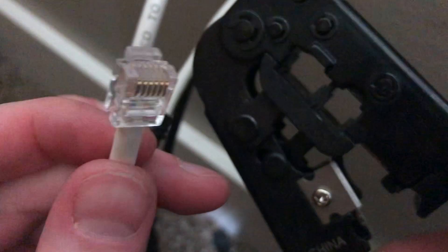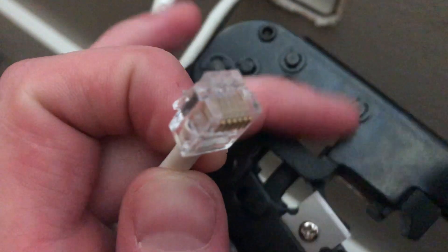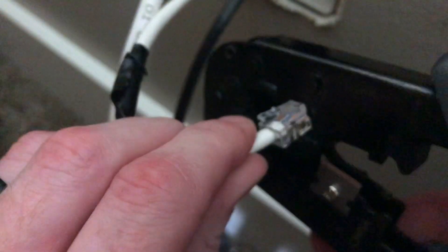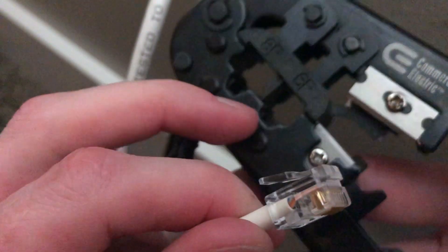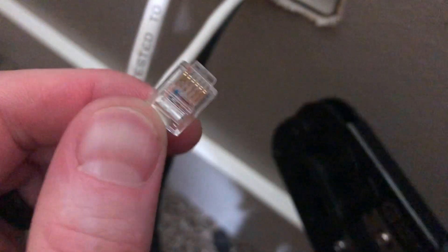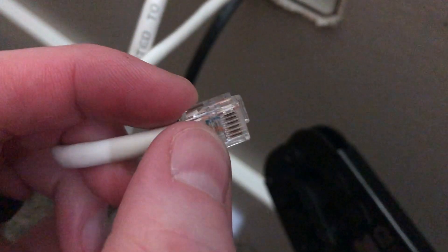Next, grab the crimping tool. You'll see the Ethernet port and the RJ11 slot — we're working with RJ11, so it's the smaller one. The knockouts are meant for the pin release to face a certain direction, so you can only insert the connector one way. Flip it so the knockout for the pin is on the bottom, push it in all the way, then just click and crimp. It's all crimped on — you can see it pushed a hole into the connector. Do a little tug test to make sure it's on there good.